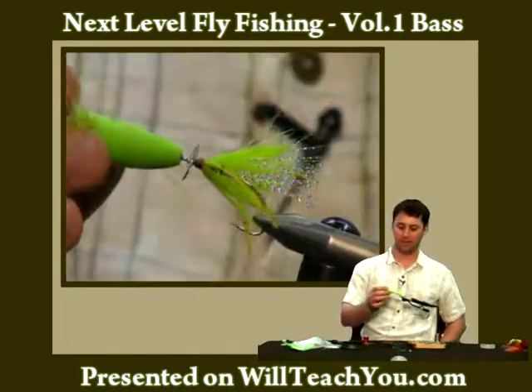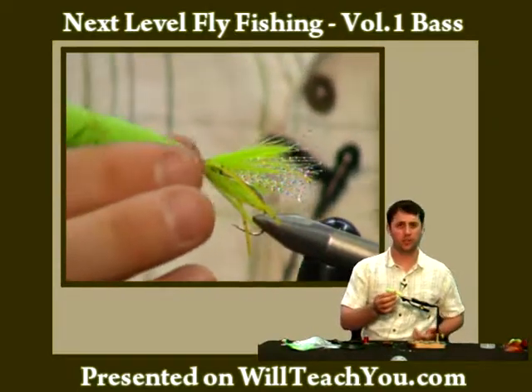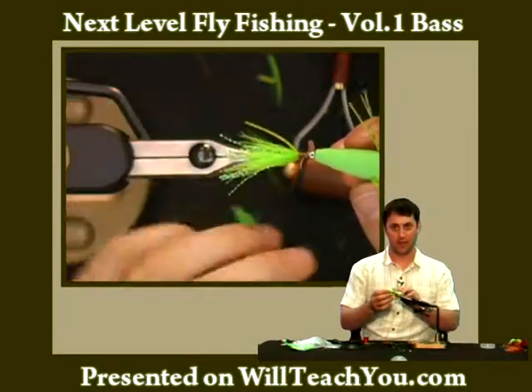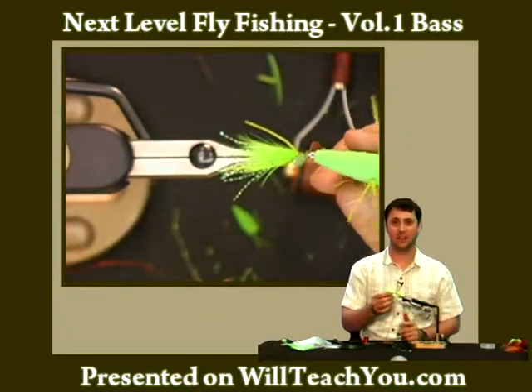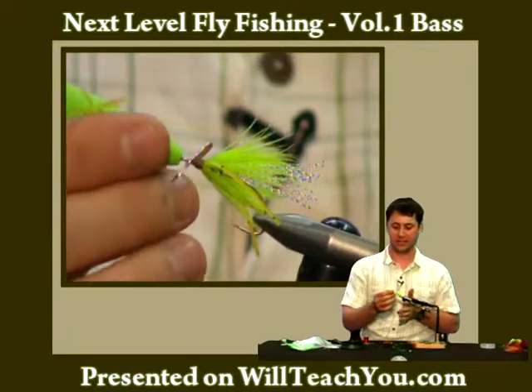Basically what you have is a flexible popper. The benefits of this are that as you're going over stuff — if you're fishing over weeds or fishing over cover — this will move. As pressure comes up against the hook point it'll move, the propeller will spin. You'll get a lot of different action out of this fly that you wouldn't get out of a conventional inline or straight type of popper.